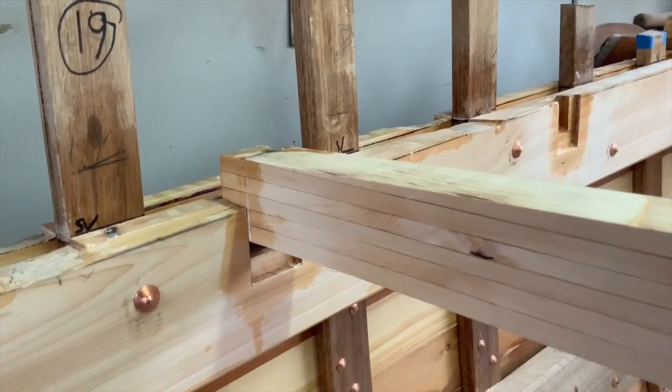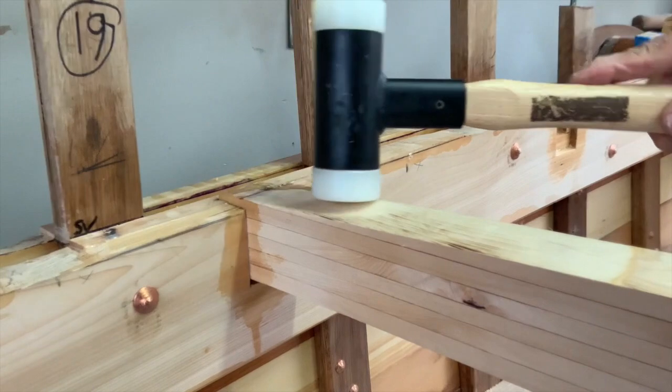In an area that's to be varnished, I prime the beam ends and housing with varnish. If it's a painted area, I prime with paint.